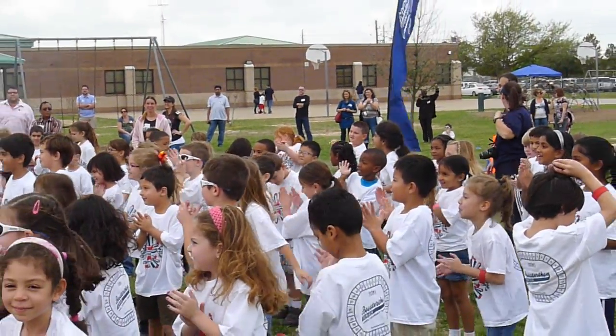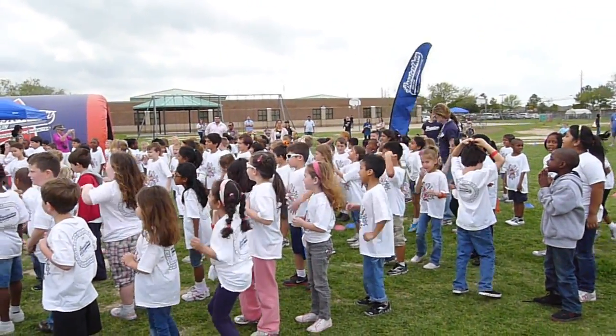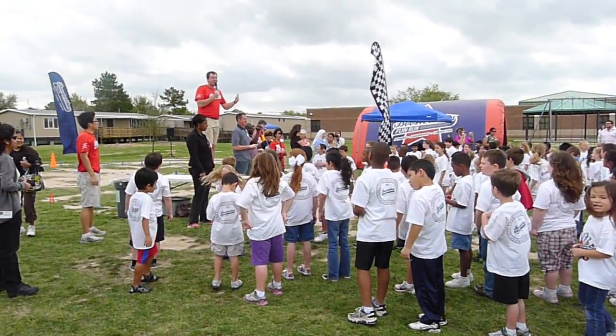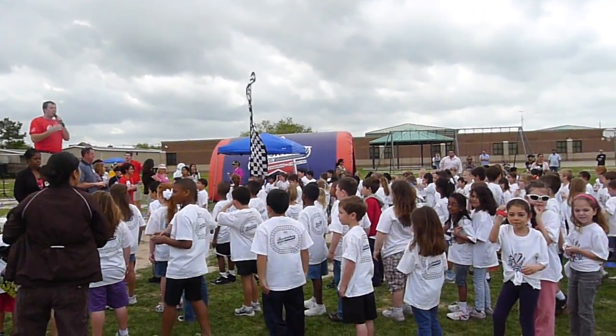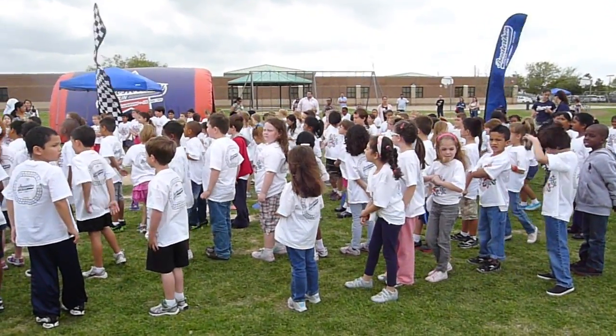Everybody clap your hands! Woohoo! Alright, everybody! Hey, are you guys and girls ready for your Fun Run? Yeah! Yes! That's what I'd like to hear! Well, before we get started, we have three little rules to go over. So with all eyes up here and your listening ears on, the quicker we get through the rules, the quicker we get started with our Fun Run!